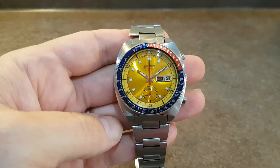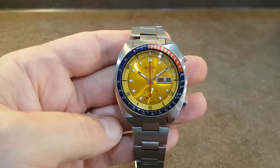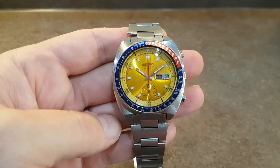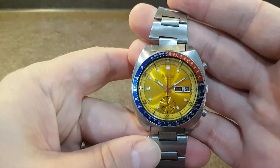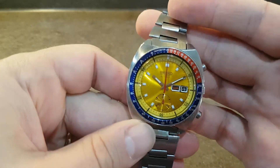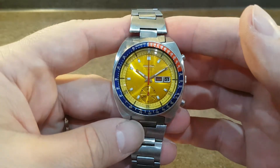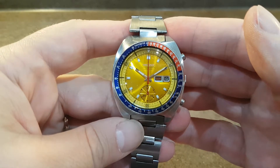Hello watch fans! Both of your watches here. This time we have a bit of an icon. This is the Seiko 6139 and it's the 6002 model, known as the Pogue. Colonel Pogue wore one of these in space, hence it's gained that nickname because he loved it so much.